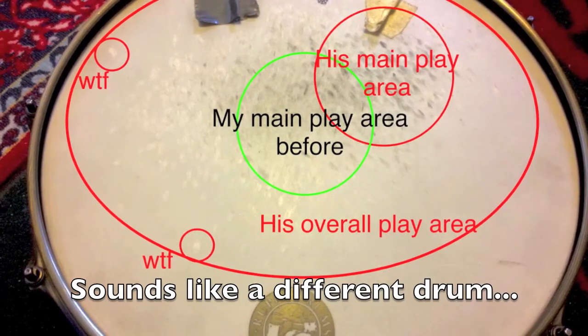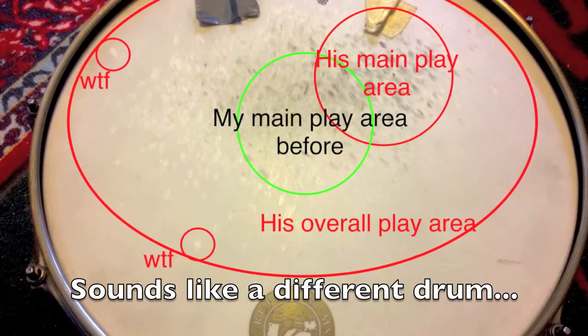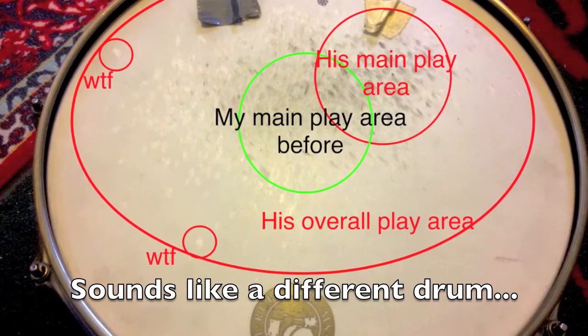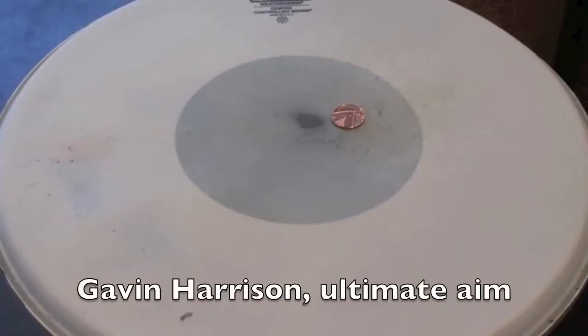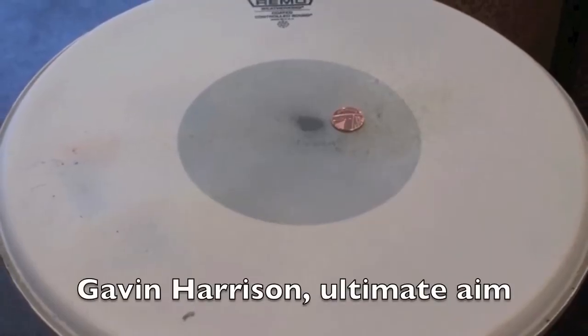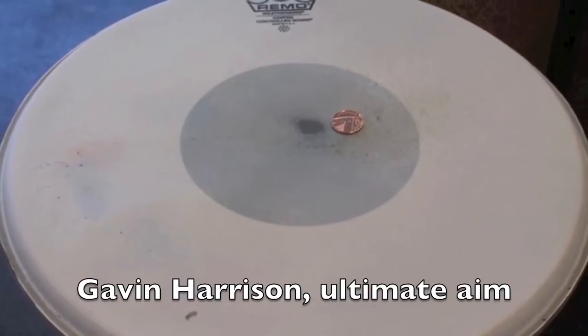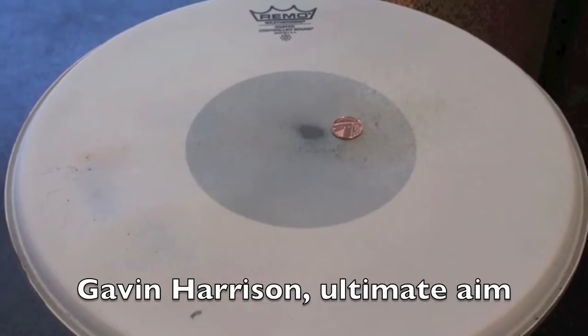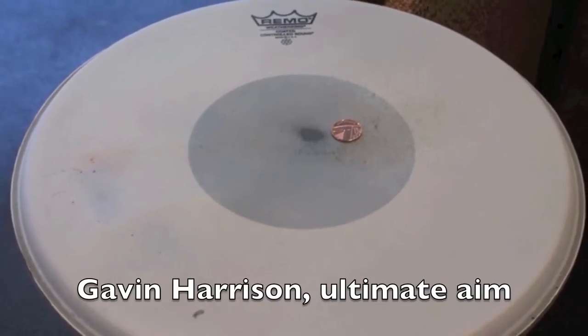There's not just one way to hit a snare drum, but this guy was playing death metal and wanted a consistent crack every time — he wasn't getting that due to bad technique. Here's the alternative: Gavin Harrison's snare drum. He hits his backbeat in an area smaller than a penny, so he gets a very consistent snare sound, and a lot of people think he has a really nice snare sound.